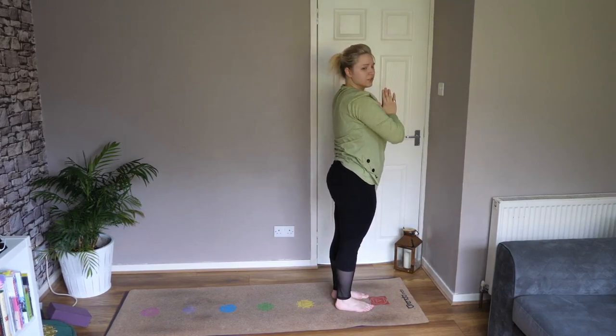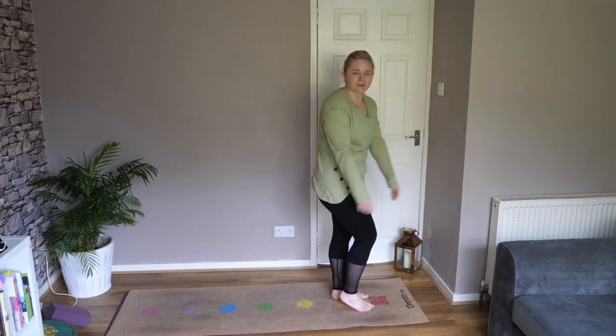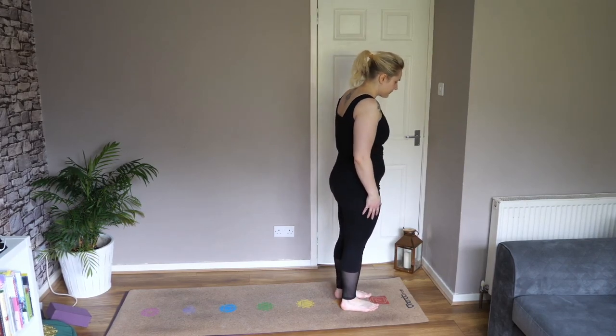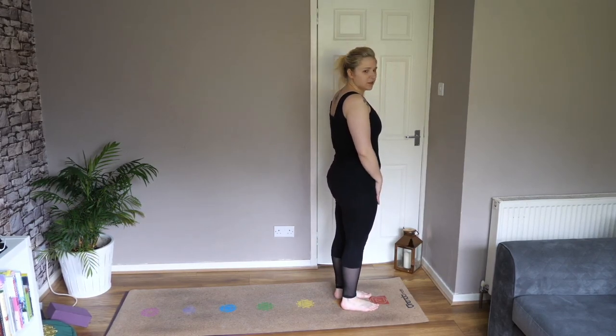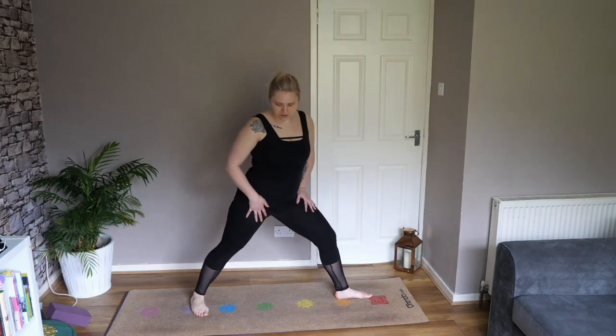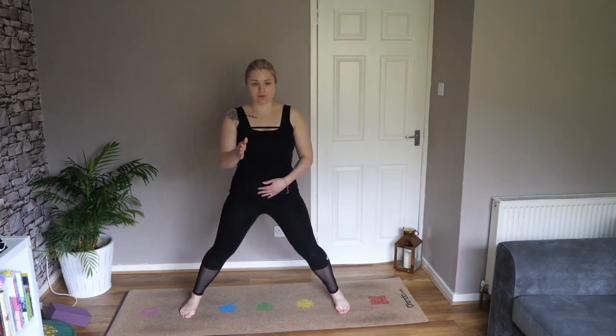Back into a high plank, exhale and lower — chaturanga. Inhale up, and as you exhale back to downward dog. Inhale, raise your left leg, and plant your left foot between your hands. Inhale rise, and as you exhale plant hands back — bring some grounding. Place your left foot back into high plank and then more chaturanga. Exhale back, just hold for a couple of breaths.